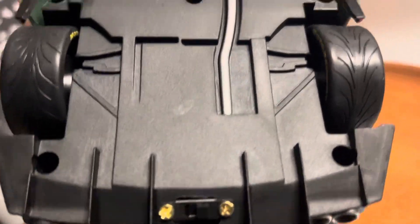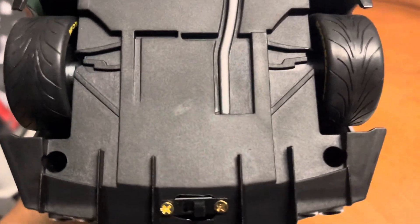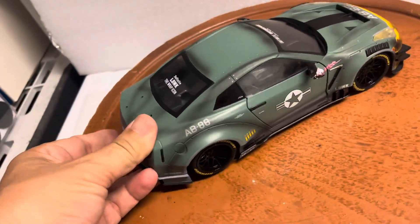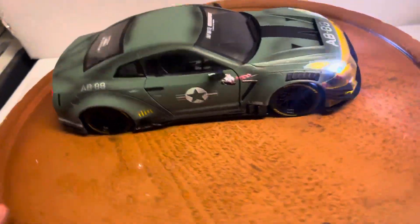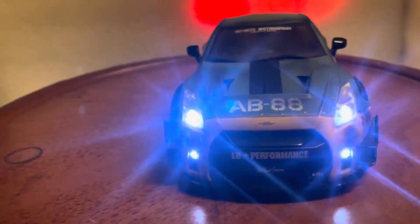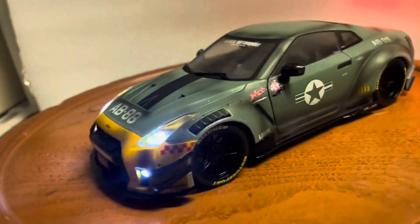What I've done is installed working lights to this car. It runs off a 1.9 volt battery hidden inside, and this is the on/off switch right here. To replace the battery you have to remove four screws — two on the back, two on the front — less than a minute to replace. Turn the lights on and you've got working headlights on the front and fog lights on the bottom. The lights are super bright, rated at one hundred thousand hours.